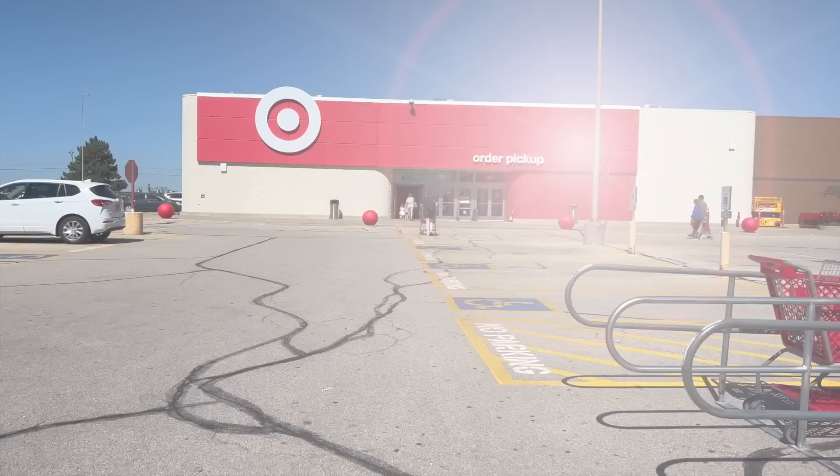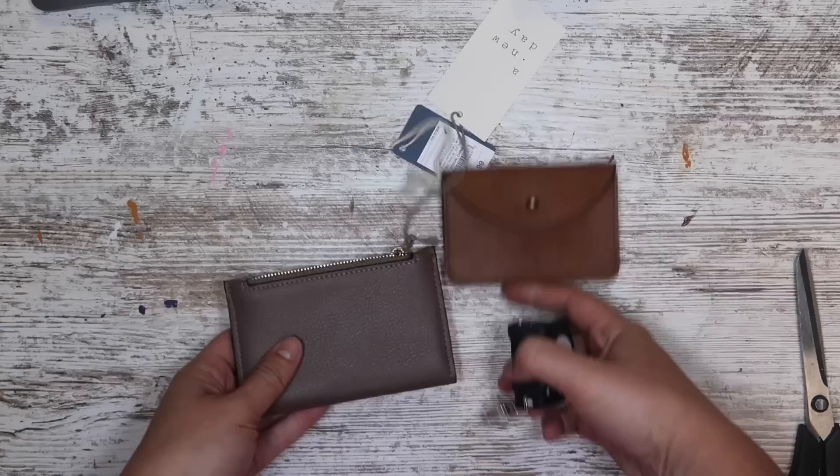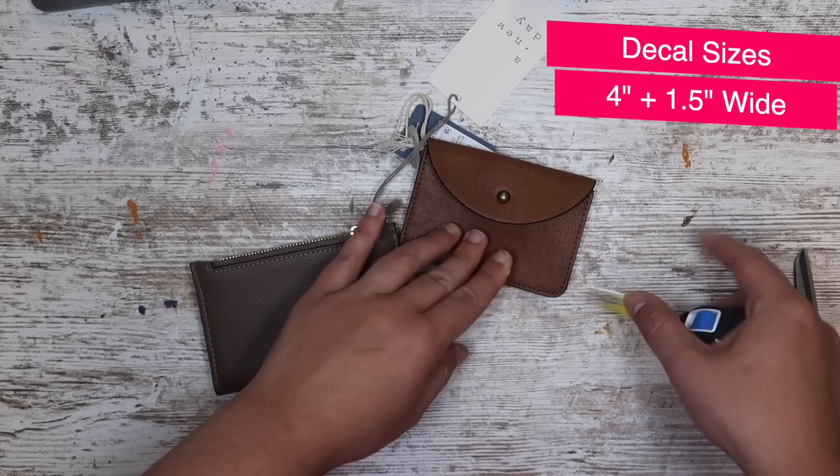Also while I was in Target, I grabbed some really fun small universal thread wallets. I thought these would be great to customize with heat transfer vinyl. The process is going to be very similar except we're going to need some heat to make it stick. We're going to start by measuring both wallets where we're going to put the decal — on this darker one I measured across the back, and on the more cognac-colored one I measured the side.